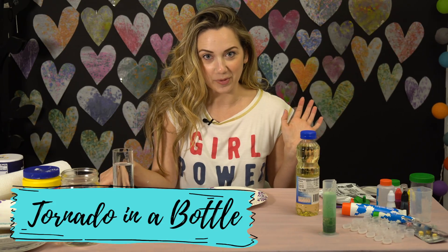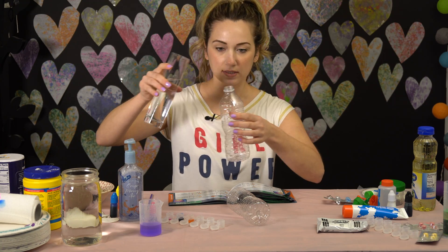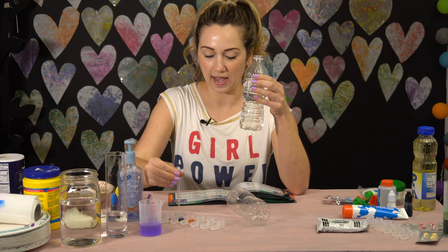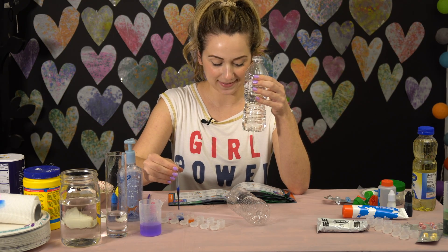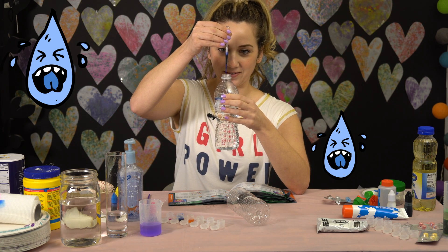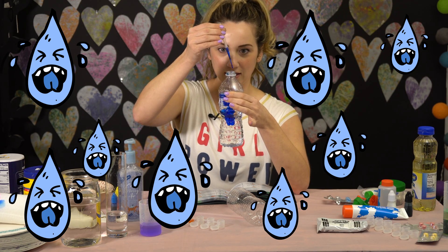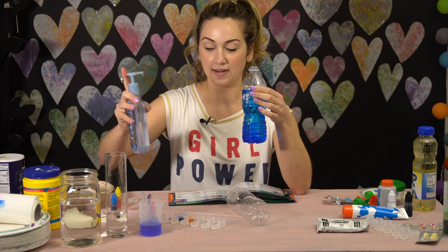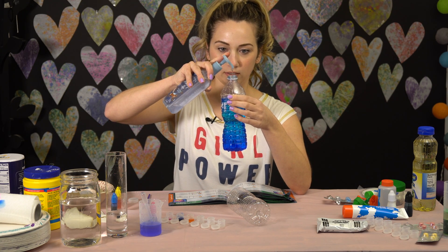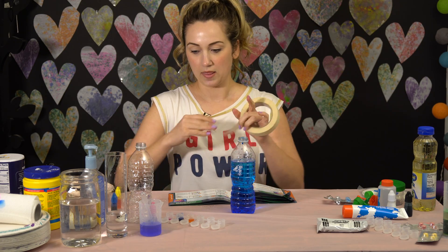Now I want to do a tornado in a bottle. It says fill one bottle three-fourths. Now I have to add eight drops of ink — one, two, three, four, five, six, seven, eight. Now you add a little bit of soap to the same bottle — one, two, three. Now it looks like we just duct tape the bottles together.